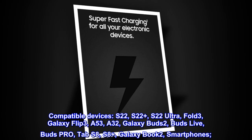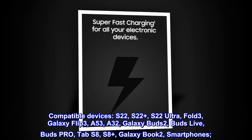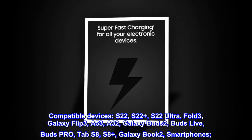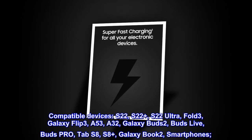Compatible devices: S22, S22+, S22 Ultra, Fold 3, Galaxy Flip 3, A53, A32, Galaxy Buds 2, Buds Live, Buds Pro, Tab S8, S8+, Galaxy Book 2, and smartphones.